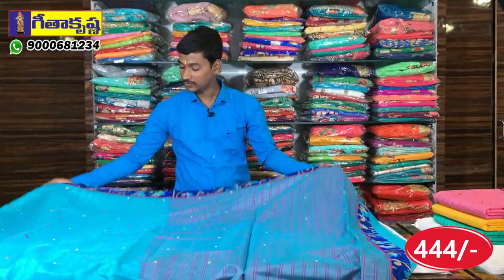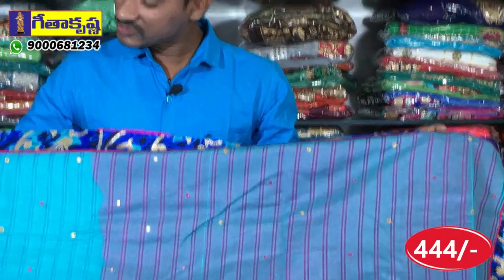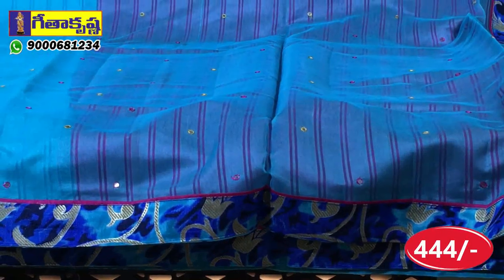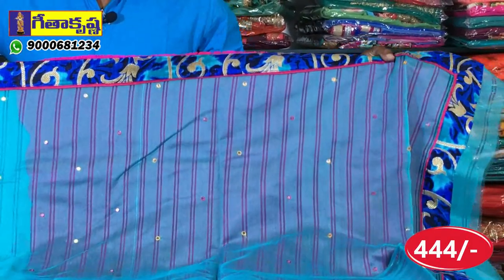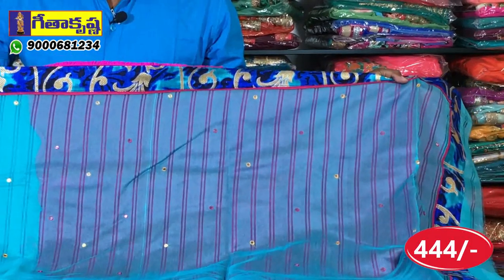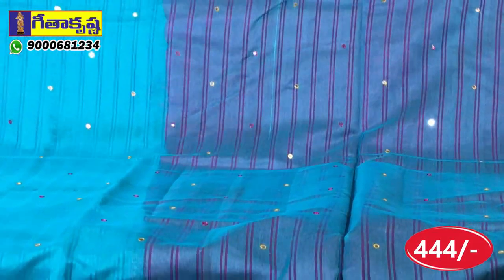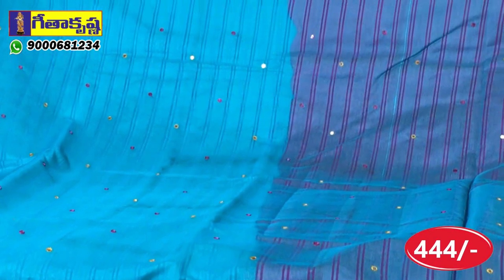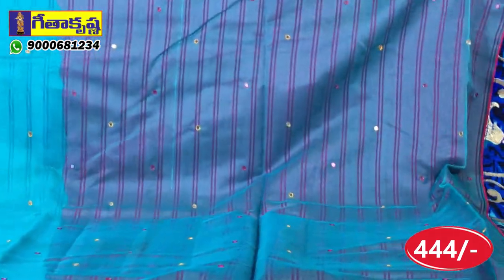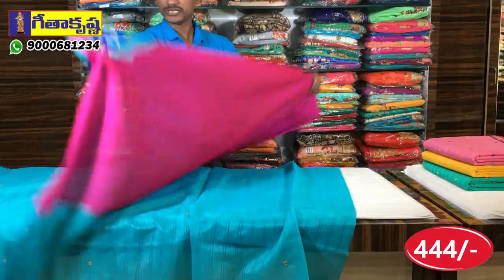This is a leather fabric with a blue color base. There are two thin self lines on the body part. If you look at the border, it is a light and dark blue shade in a shaded model. It is a gold color creeper in a printed style. This border is the same on three sides. The self lines also have mirror work. It is a pink and yellow color. The blouse is a magenta pink combination — a plain blouse in pink color.